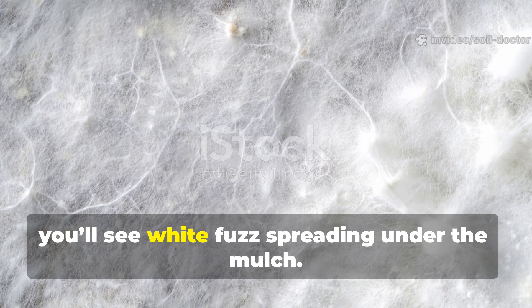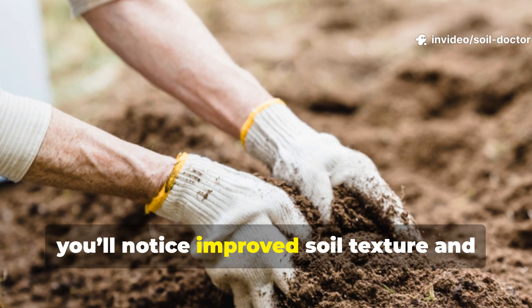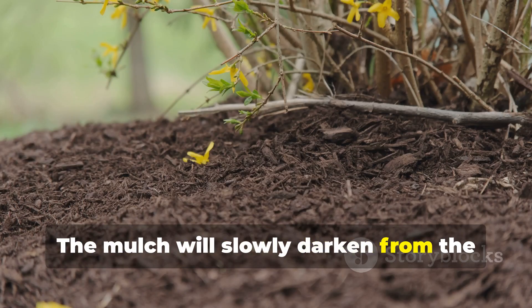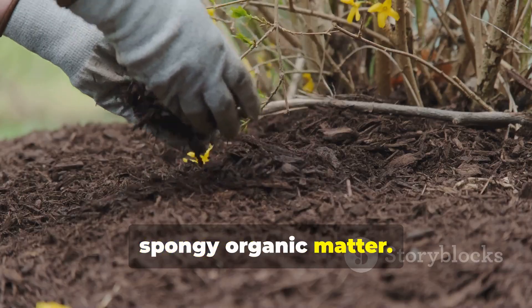In about a week, you'll see white fuzz spreading under the mulch. In another month, you'll notice improved soil texture and better water retention. The mulch will slowly darken from the bottom up as it's digested into rich, spongy organic matter.